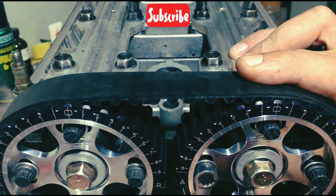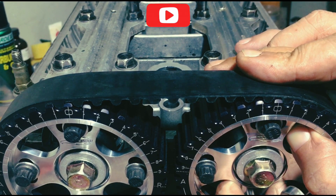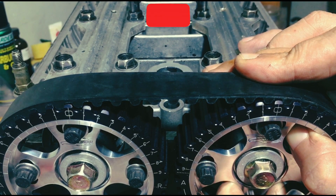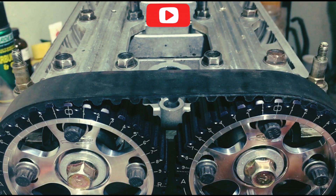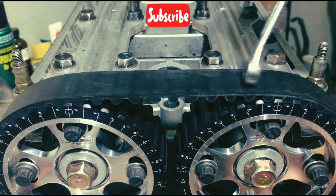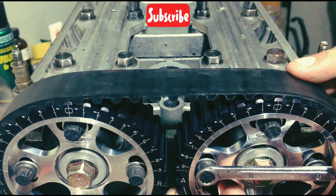We advance the intake by aligning the inner gear to the outer number 1. We tighten it just to avoid slip. You can see it's aligned to advanced 1 degree.